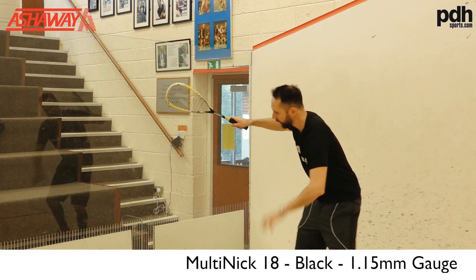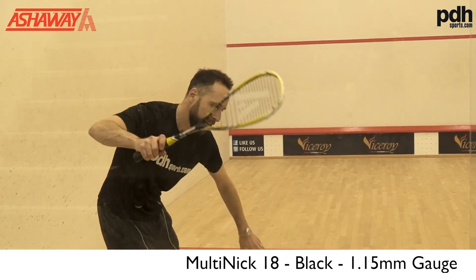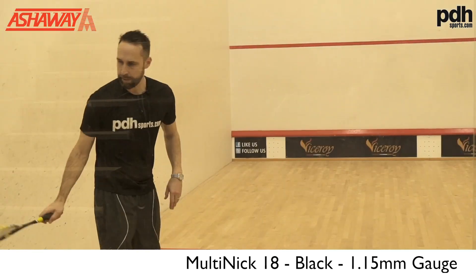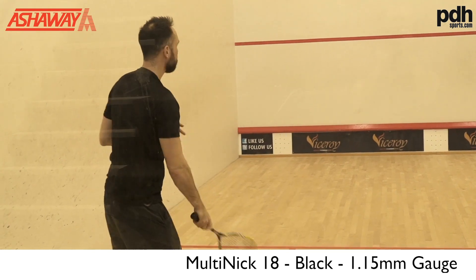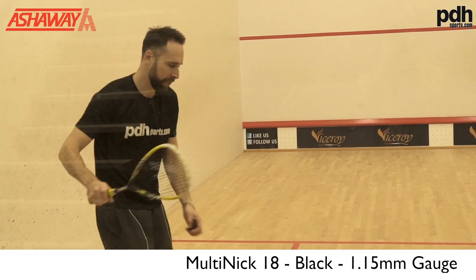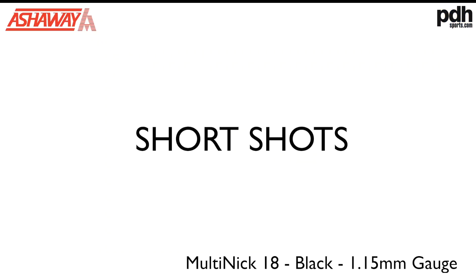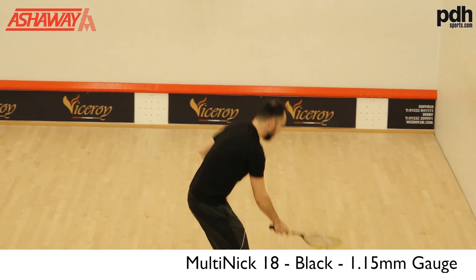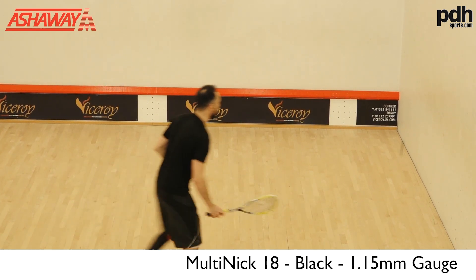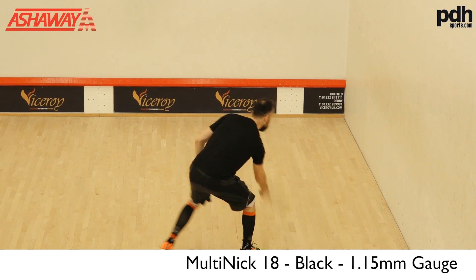It's a little bit harder off the strings than the other two. Because it's a slightly thinner gauge, you can feel a little bit more bite off the strings — it's definitely a harder hit. This is the thinnest string I've used today, and as I'm taking the ball in I can tell it's just gripping the ball in beautifully.